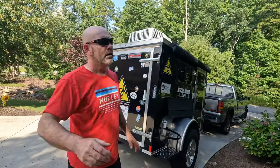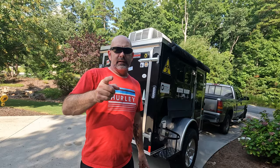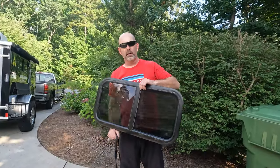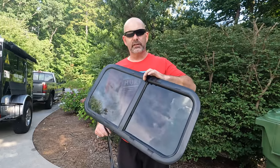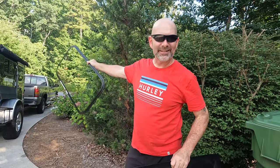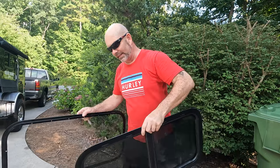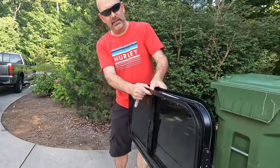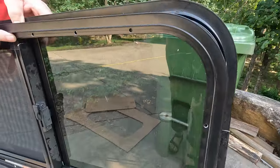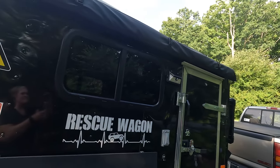So we want the window in there so we can enjoy the beautiful view without dying in the heat. I've done a lot of windows in houses but I've never done one in here, so we're going to attempt this and hopefully it's going to go well before it starts raining. We got a window from the Solid Rock Cargo Trailer factory because that's the same kind that's already in the rescue wagon — the exact same window.